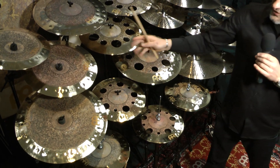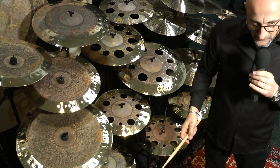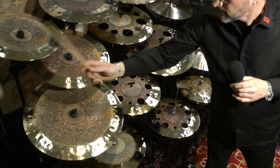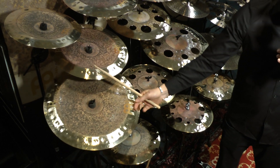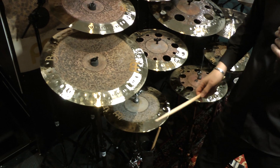A lot of people also asked us about chinas in the Byzance Dual range — here we have 16, 18, and 20-inch chinas. And a pair of 14-inch hats, because so far there has only been a pair of 15-inch hats, and now we have a pair of 14-inch hats as well.